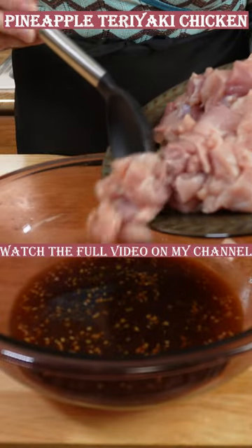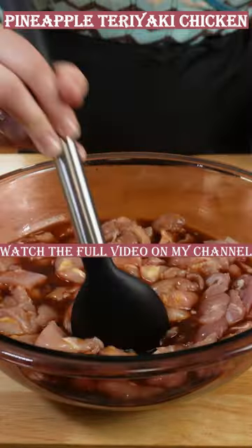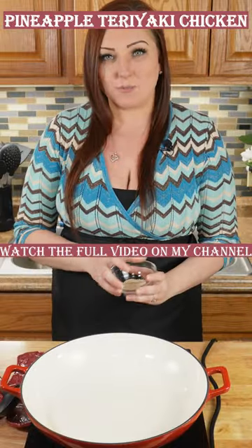Now is the time to add your chopped chicken. Mix it into the bowl and let this marinade. Toast some sesame seeds and put in a couple of tablespoons of vegetable oil.